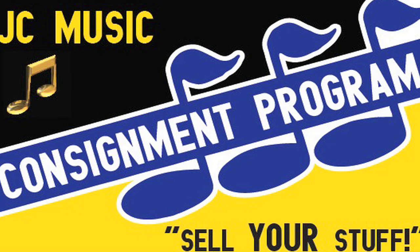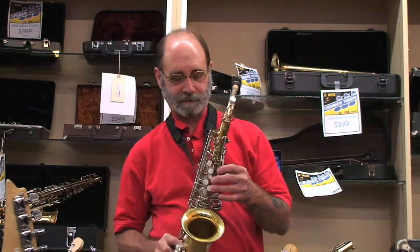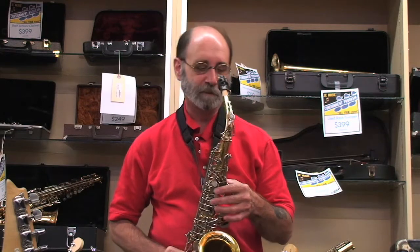We have here a Kahn 24M alto saxophone. Apparently it has a brand new neck, and this is a good student horn.